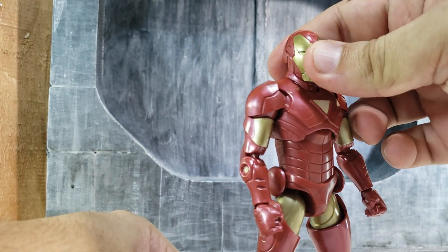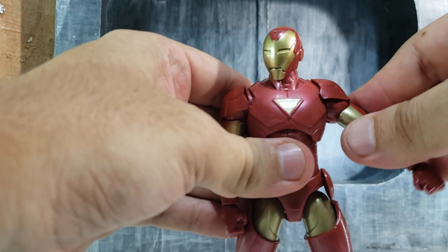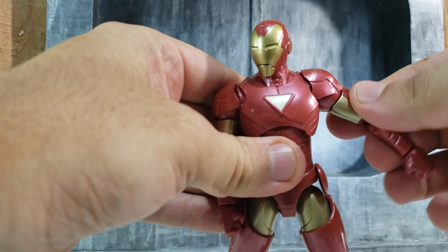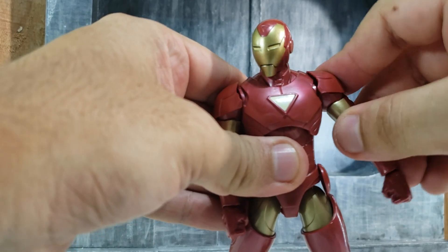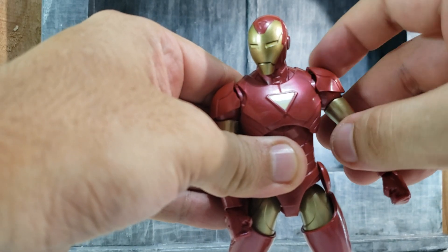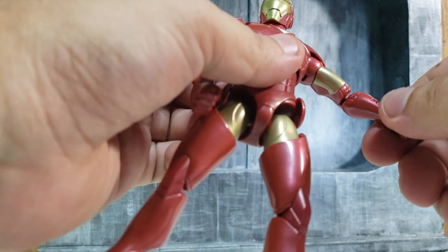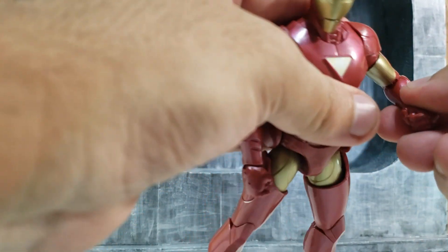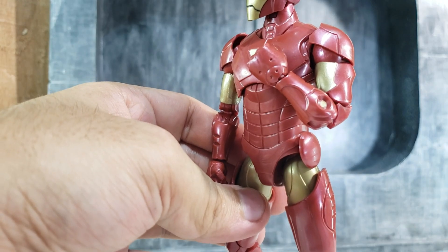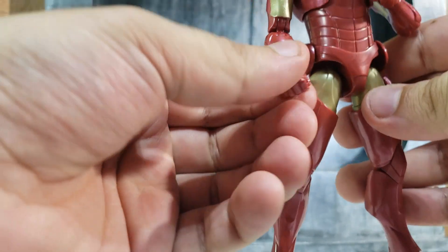It looks more like a maroon color. But besides that, this figure just shines on the sculpt. The shoulder pad is stuck to the ball joint on the shoulder, so it doesn't really have much articulation — I don't know if it may pop off or warp over time on that soft plastic. There's just a regular bicep rotation, and it's supposed to have double elbow articulation. It just depends how lucky you are — how tight or loose the joints may be.